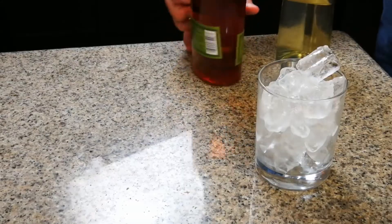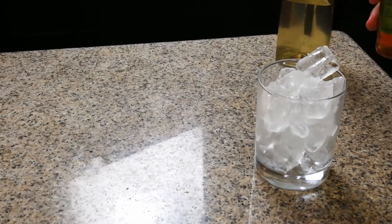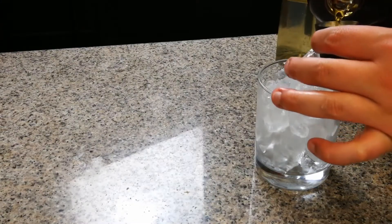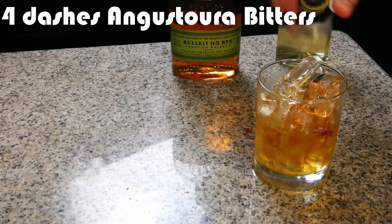We're gonna build this drink — it's all built from the glass. We're gonna start with the whiskey. The official IBA recipe calls for four and a half centiliters, which is about one and a half ounces. But we're at home, so I'm making it double — three ounces of whiskey. The recipe calls for two dashes of bitters, but we doubled it, so we're gonna use four.